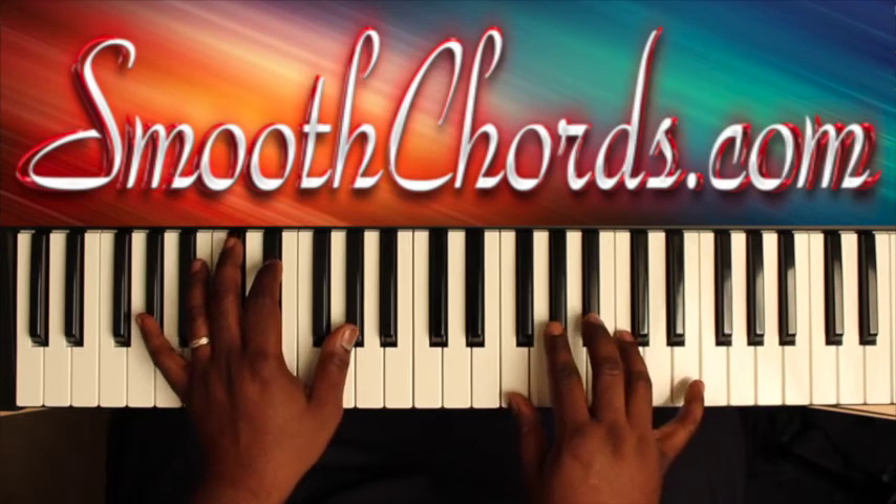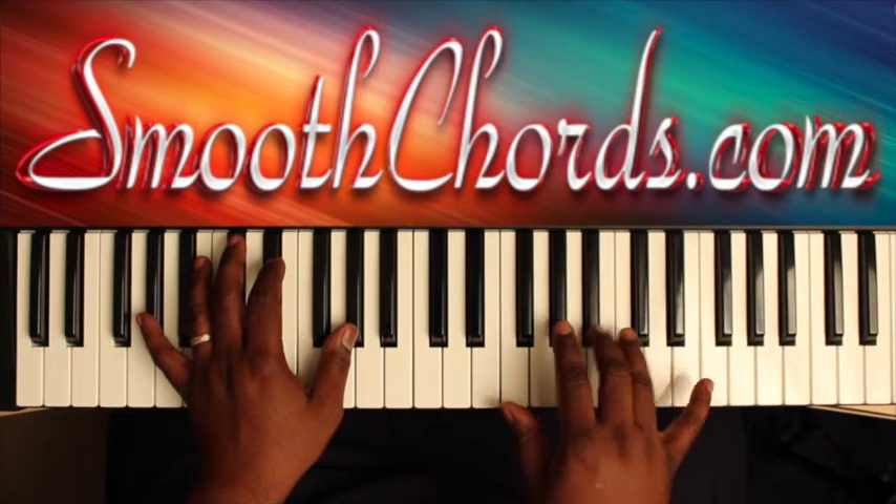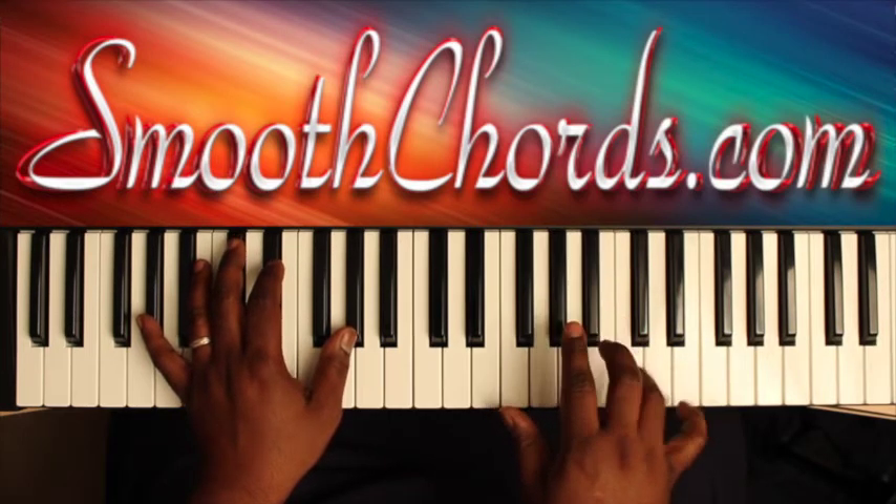You could put some single notes in your right hand: Db, C, Bb, Ab, Bb to the C.